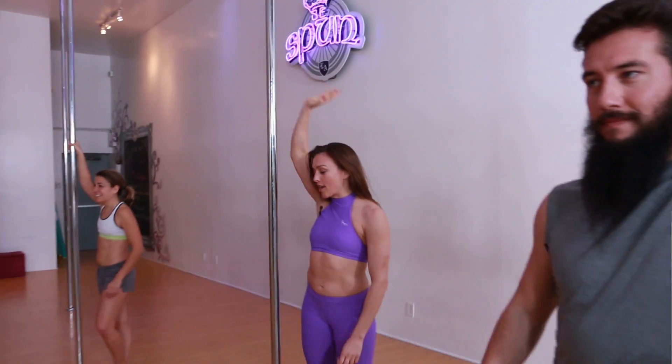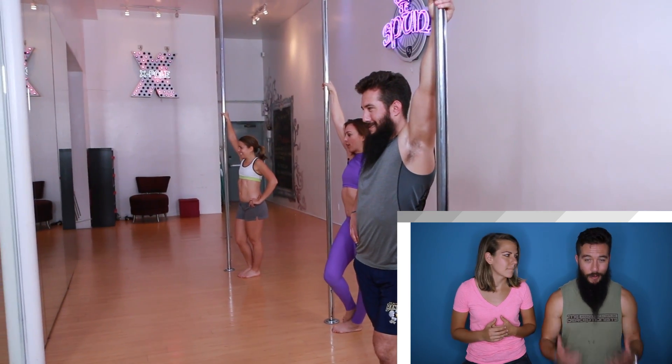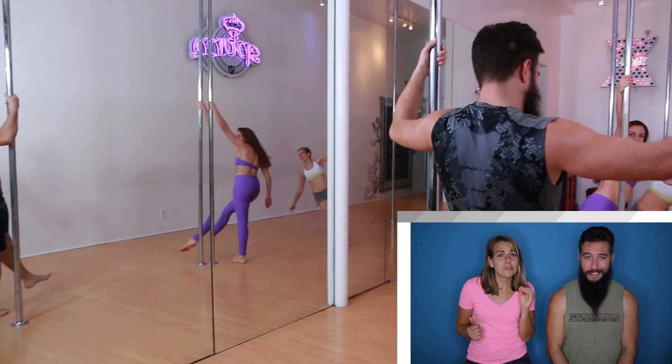Alright, let's take it to the pole. We finally get to what I thought we were gonna do, and it's super hard. It's one of those things that looks really easy but it's incredibly difficult. And as you're struggling, you gotta keep your face looking like, oh, I'm fine. And also super hot.